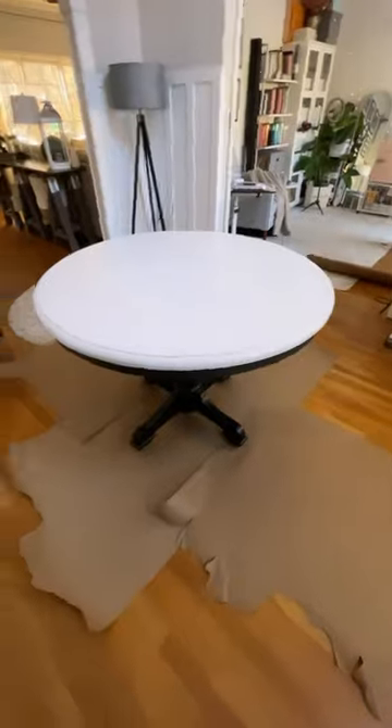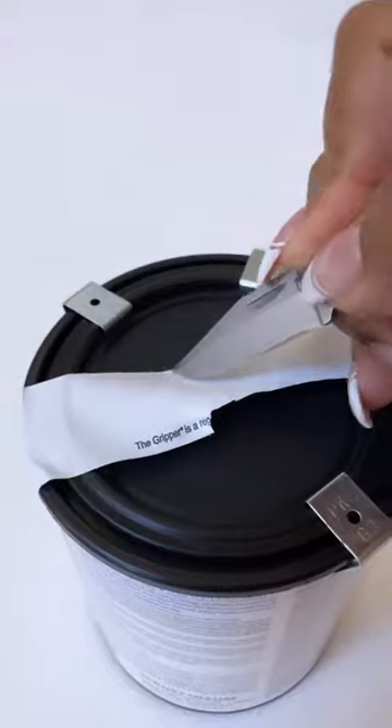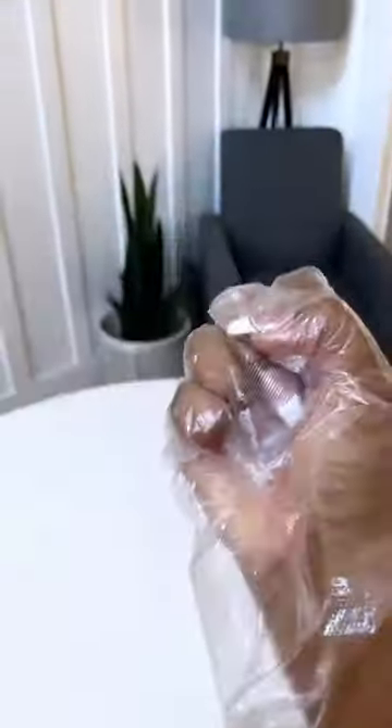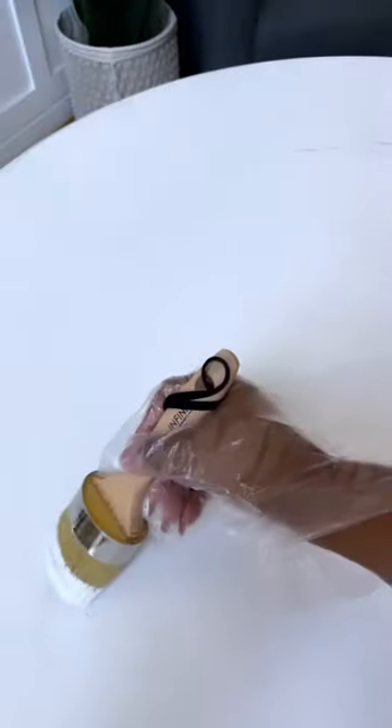I just start by cleaning the table and then painting it with this chalkboard paint that I picked up from Amazon. I also got a darker gray paint for the veins, and that was the trickiest part. I coat the table with the whitish color paint — it's not a true white, but I do love it. And then I start with the veining process.